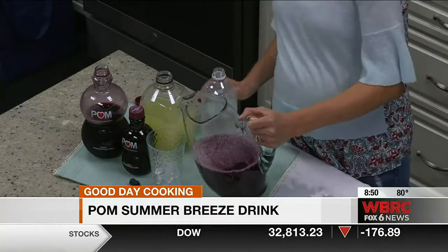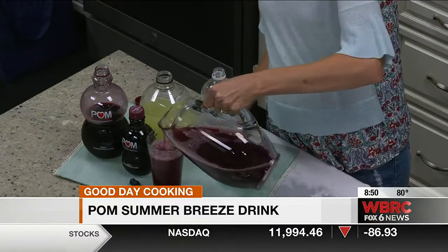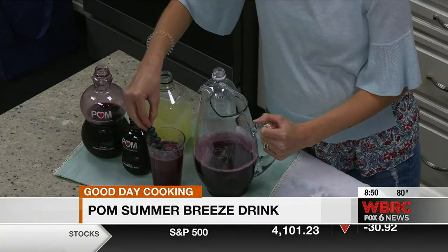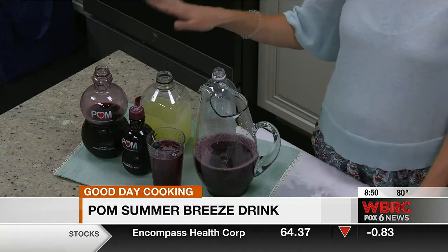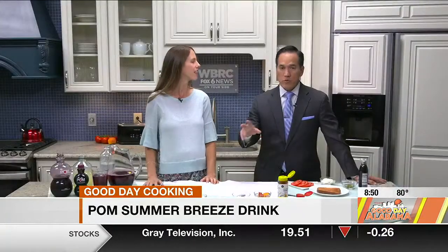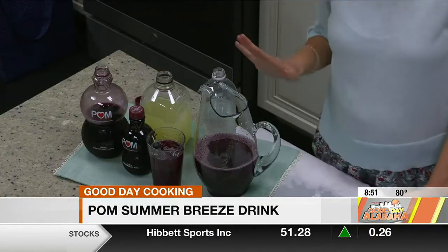It's really easy to double or quadruple this for a crowd. Then we'll pour it over some ice, and you can garnish each glass with a skewer of fresh blueberries. Now, did our lemonade have sugar in it? Yes, there is added sugar in the lemonade, so we're balancing that out with the nutrient-packed Palm Wonderful 100% pomegranate juice. It was about two parts pomegranate juice to one part lemonade and one part club soda.